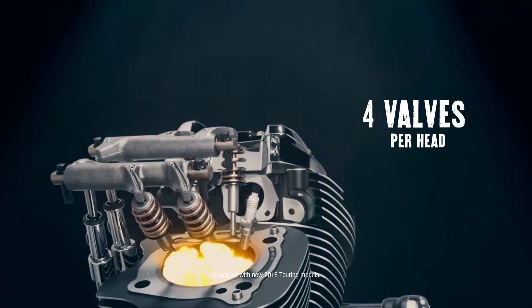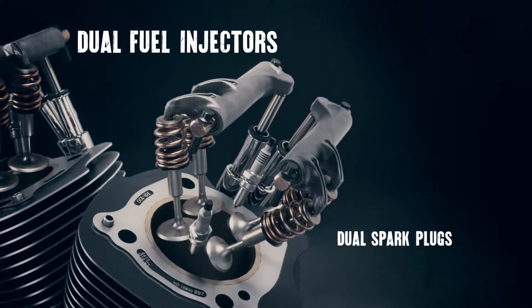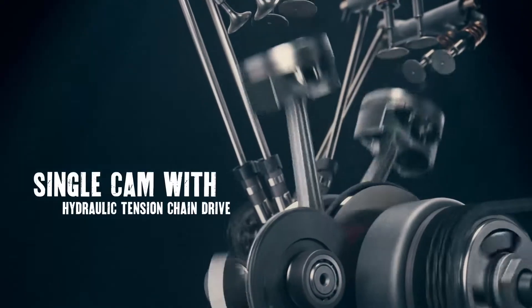It's called the Milwaukee 8 because it has four valves per head. It gives us 50% more flow. Taking advantage of the four-valve head, now you've got this system that goes from the intake, through the valves, out the exhaust.